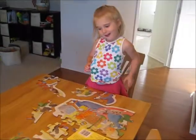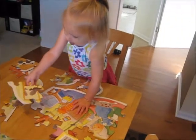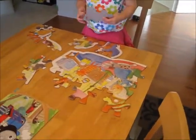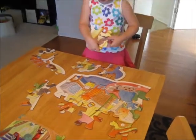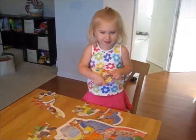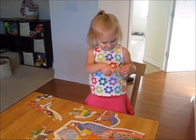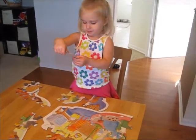Morgan, tell me what you're doing. You've done all of this all by yourself so far, haven't you? You're doing really good. What's the puzzle of? Is it the lady who swallowed a fly? Yeah, you're doing really good.